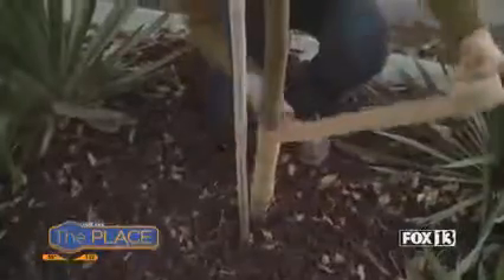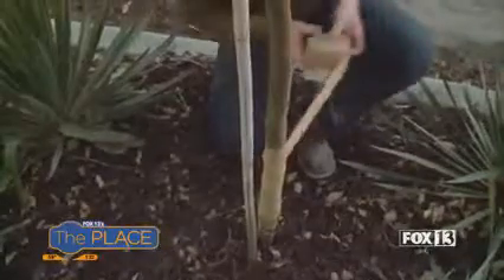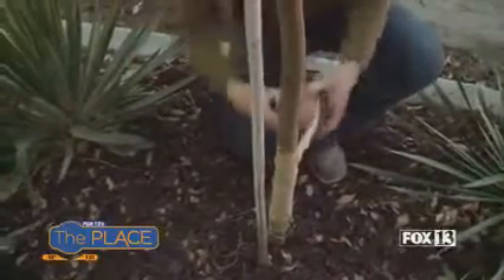For those newly planted trees, Helen recommends protecting them with a tree wrap. It's basically like a gauze, almost like a bandage. It lets air in, but keeps the sun from hitting the trunks and potentially causing cracks.